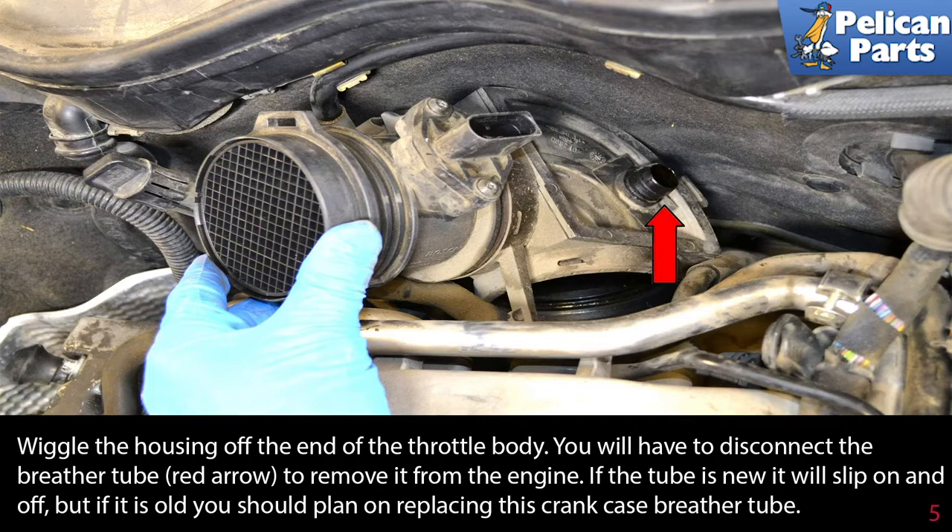You will have to disconnect the breather tube to remove it from the engine. If the tube is new, it will slip on and off, but if it is old, you should plan on replacing this crankcase breather tube.